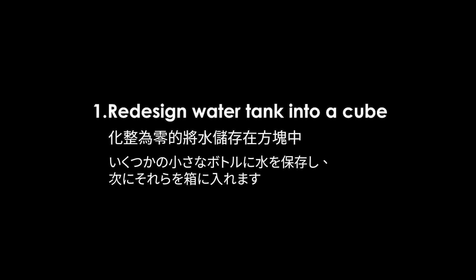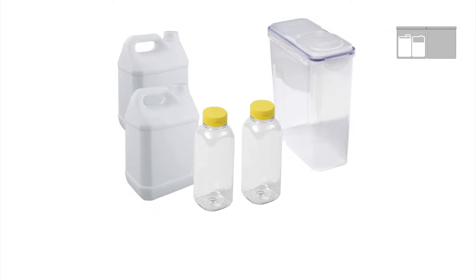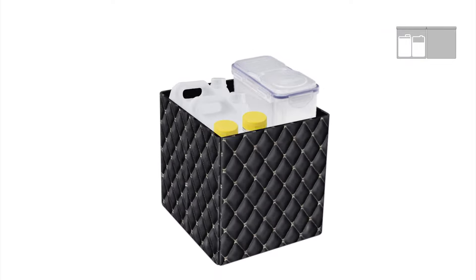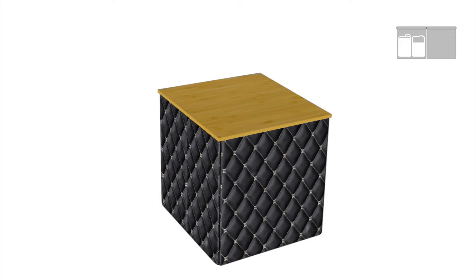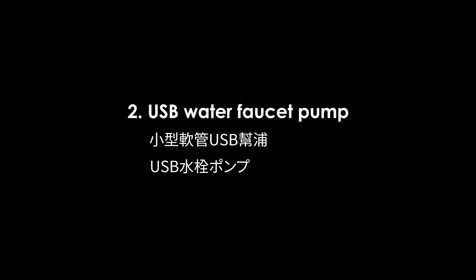1. Redesign water tank into a cube. Mineral water bottles and milk cartons are suitable small water storage. The lightweight water tank is more convenient to fetch water and clean up at any time, or easily replaceable. Everything is packed in a 27-liter cube, utilizing space efficiently.